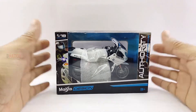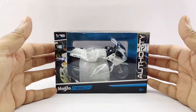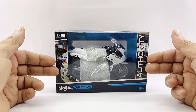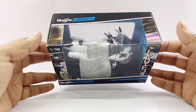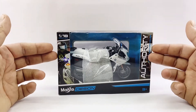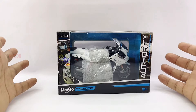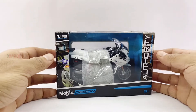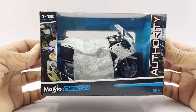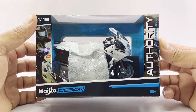Before we get to the good stuff, let's take a quick look at the boxing as always. This BMW R1200 RT Police replica comes mounted on a base plate with the model name on it, in a signature Authority Police Motorcycles window-type box, which is the standard boxing by Mysto for this line of police motorcycle replicas. Let's go ahead and take a closer look at the packaging and get this thing opened.